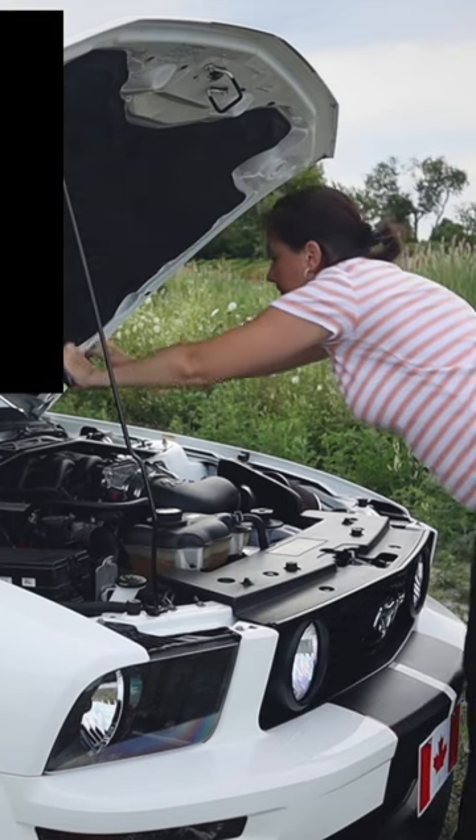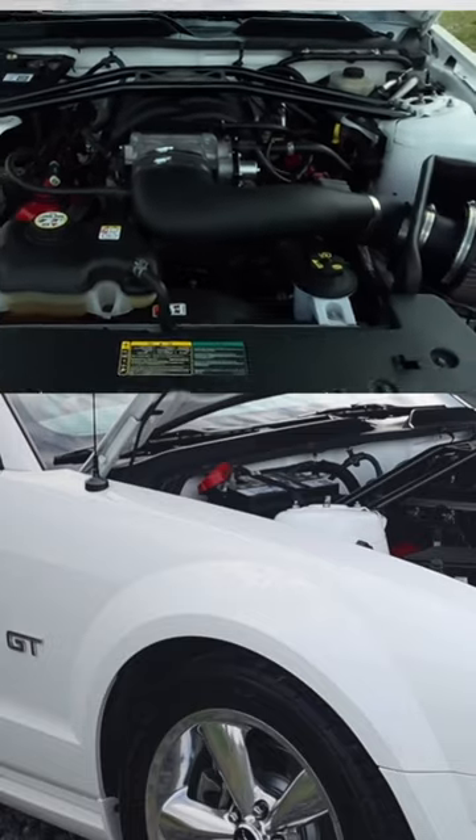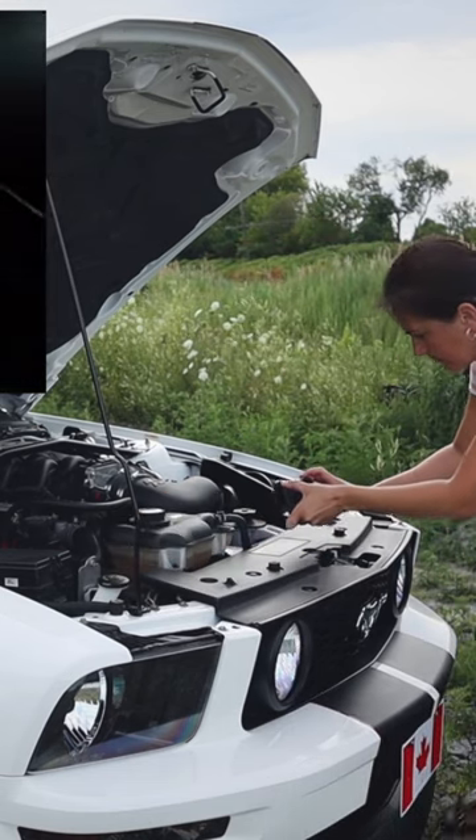Look under the hood and film the engine if it is nicely clean and maintained. Walk around the car and take a closer look at what else you missed. You can never have enough shots to choose from.